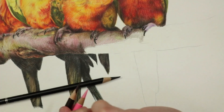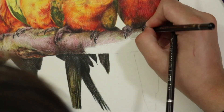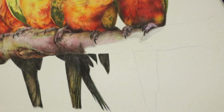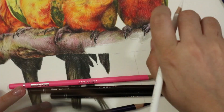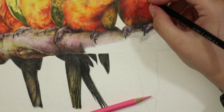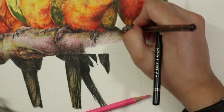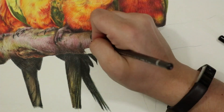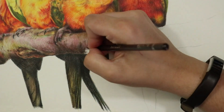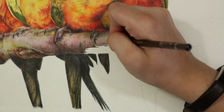Once you've got all those lights and darks down, it's time to go through and add some detail. This requires a super sharp pencil, especially if you have really precise marks and indentations on your branch. I make sure I map out all of the important marks with a light hand using a dark pencil before going over and really defining them and giving the branch a little bit more character.